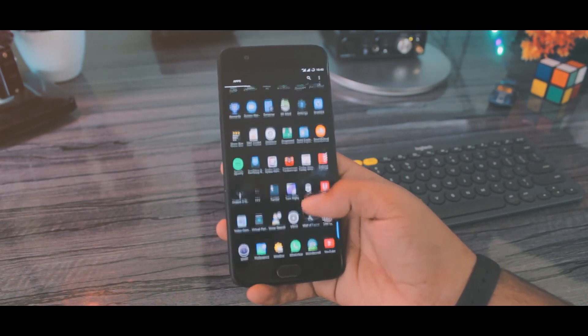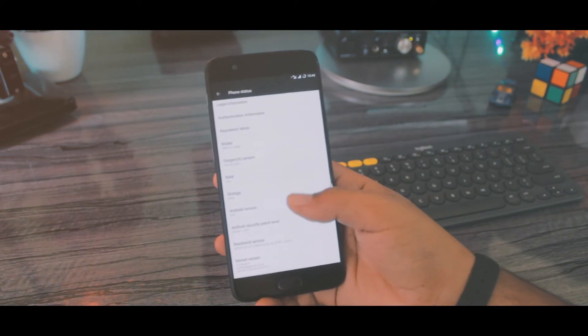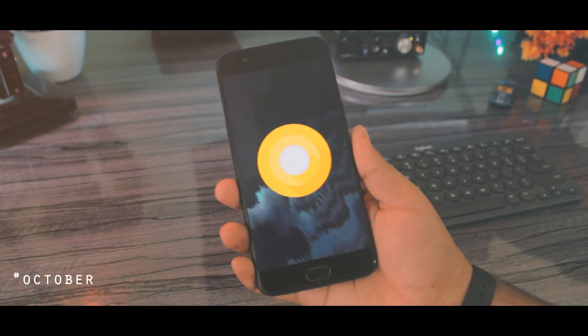Let me find the settings app. As you can see — Android 8.0 Oreo. The Easter egg is here and it comes with October security patches, so that's sweet.